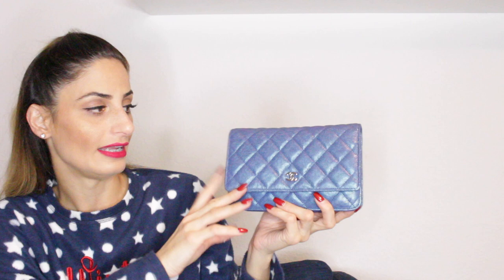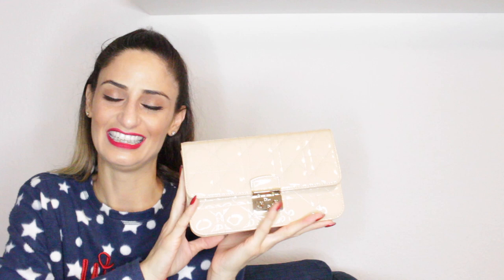My next Chanel bag is this beautiful Wallet on Chain. I got this in 2019 for my birthday. It's a limited edition — the color is called navy blue, but it has this shimmery iridescent type of blue. I thought it was grained lambskin but it's actually caviar grained leather with gold hardware in the classic version. I really enjoy this one. I used to have another Wallet on Chain in lambskin but I sold it for another bag — and here I have it back in my collection.